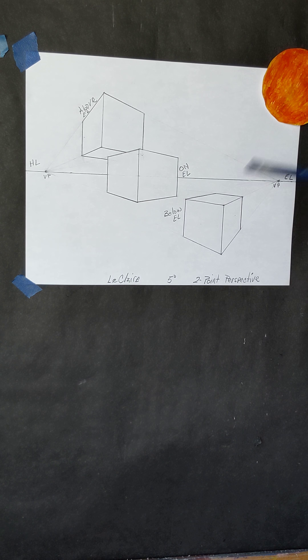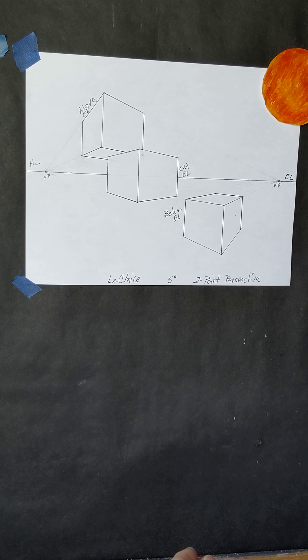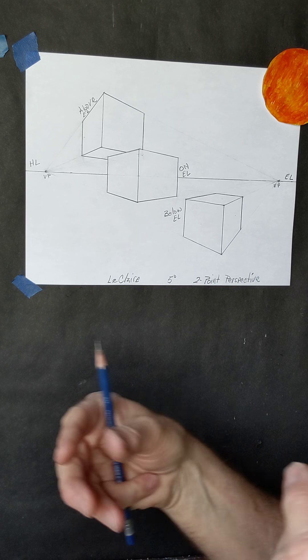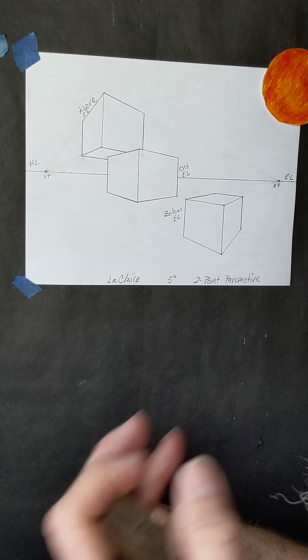For our final step with our two-point perspective, remember we've got three boxes in two-point linear perspective. One box is completely above eye level. One box is half above, half below the horizon line, so it's on eye level. And our third box is completely below eye level, below the horizon line, which is our eye level.